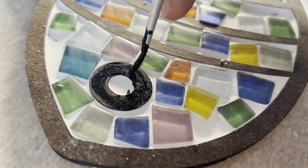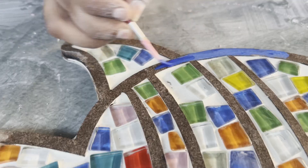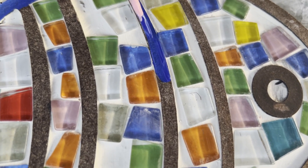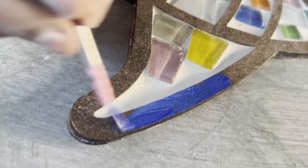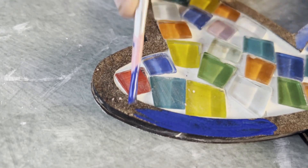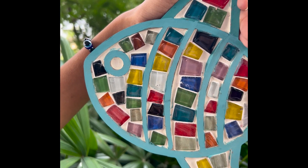Once the grout is applied and cleaned with the sponge, paint the outlines with your desired color using the paintbrush and let the paint dry thoroughly. After the grout has dried for 24 hours, buff the glass tiles with a clean dry cloth or tissue paper to remove any remaining grout residue and to make them shine.